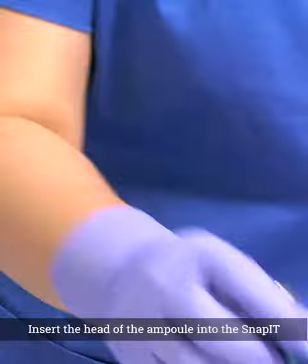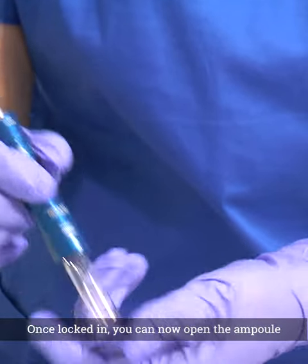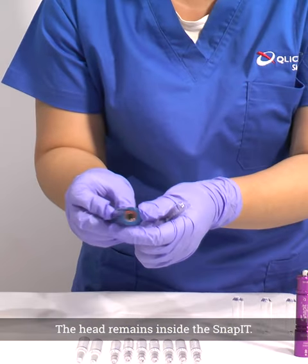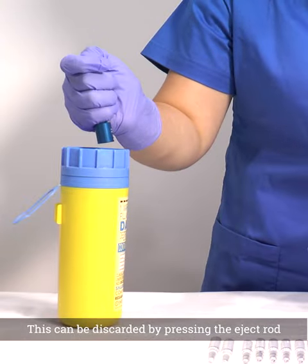Insert the head of the ampoule into the Snap-It, aligning the dots with the score line. Once locked in, you can now open the ampoule by snapping away. The head remains inside the Snap-It. This can be discarded by pressing the eject rod over a sharps bin.